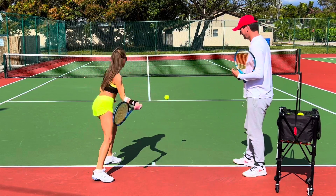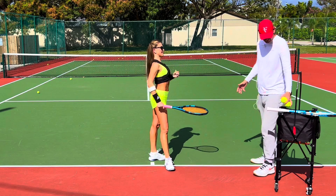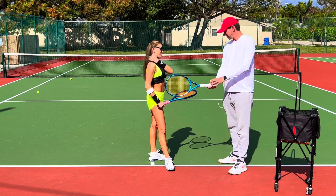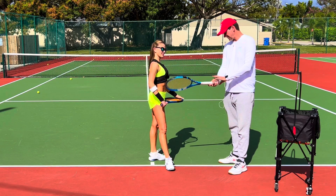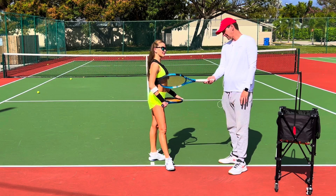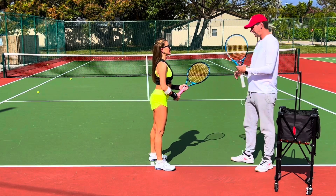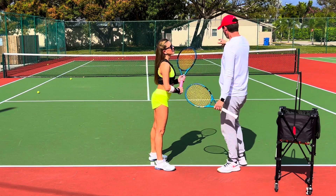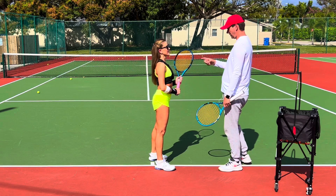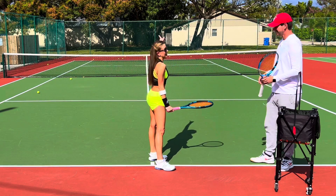Normally when people switch to a more western grip they start dumping balls into the net. If you have a continental grip and hit a ball, your wrist is at a certain angle, and you get used to that angle. Now if I turn my racket over to semi-western, the wrist is likely going to stay at that same angle at contact because of muscle memory — but the racket head is very closed, so the wrist needs to go more into the knee. That's what happens to most people when they turn the grip to a more western grip. The crazy thing is I didn't see that from you last week — the first time we switched your grip you didn't really dump anything into the net.